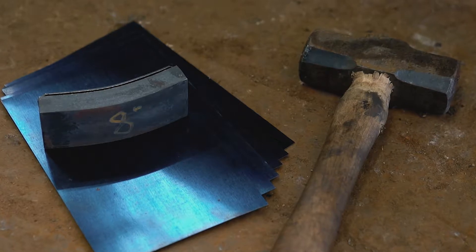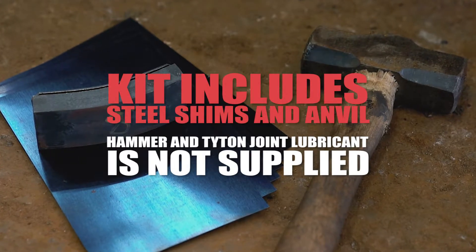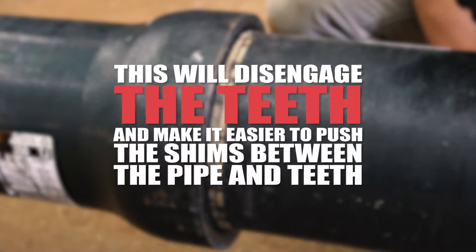To disassemble a Field Lock 350 joint, a field disassembly kit can be ordered from US Pipe. You must push the pipe inward into the bell as if homing the pipe. This will disengage the teeth and make it easier to push the shims between the pipe and teeth.